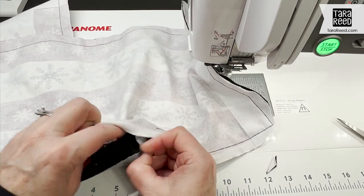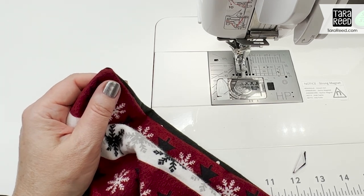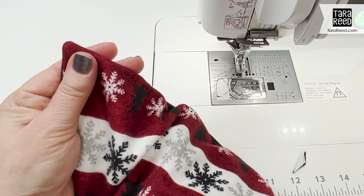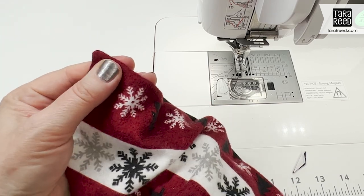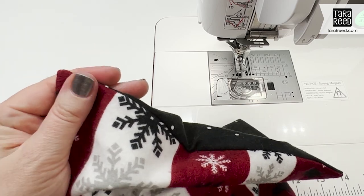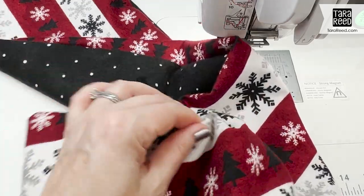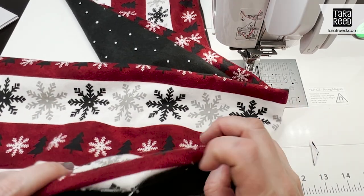Now just turn it right side out. I use my fingers to get the corners, but then you can refine them with a turning tool — I'm using this cute little flamingo from Riley Blake Designs — very gently pushing to shape the corner. Don't go too hard because you don't want to jam it through your fabric, especially with flannel since it's softer and there's more risk of that.